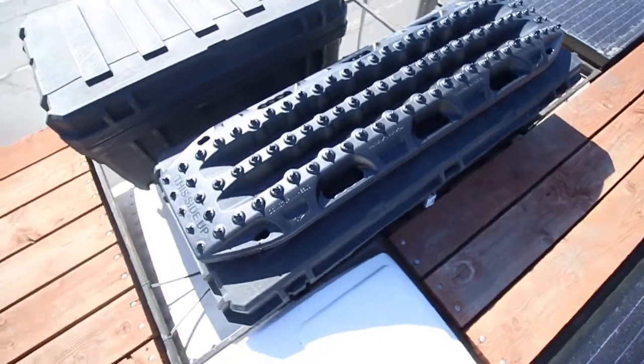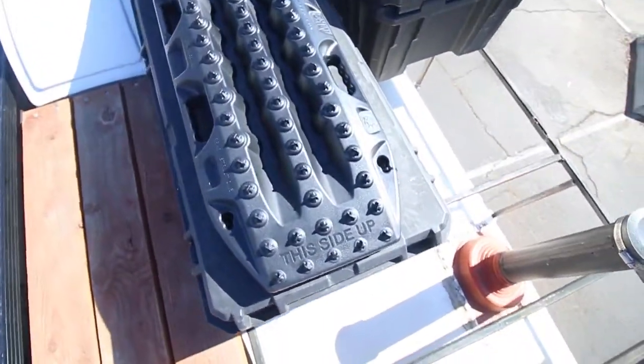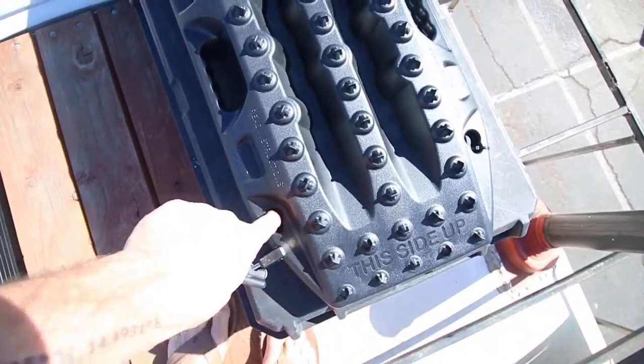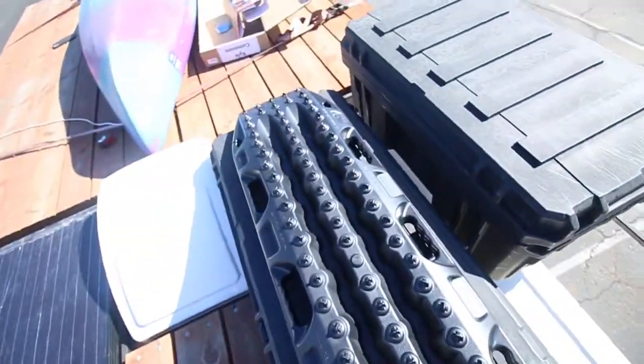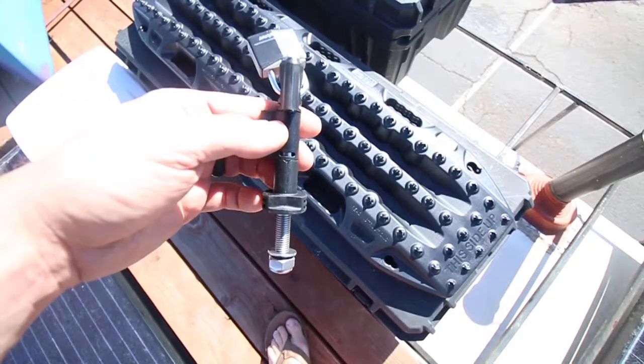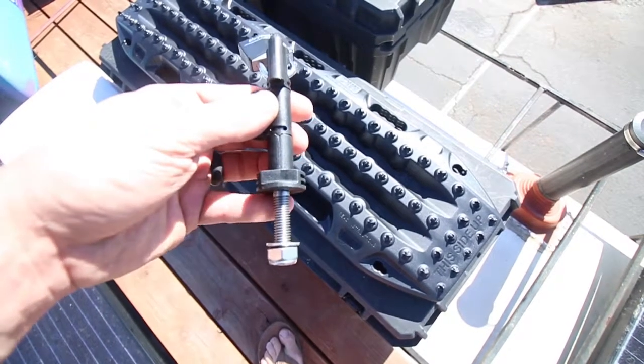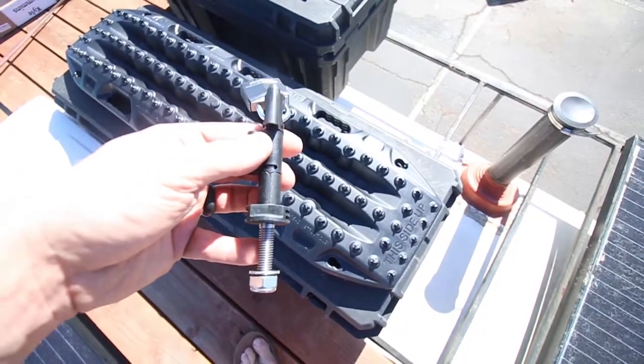You can see it fits on there pretty well. So now we just need to mark these holes on each four corners and then see if we can fit this in there and if that's long enough to reach through the lid. Let's find out.